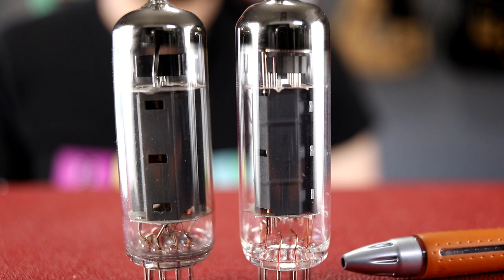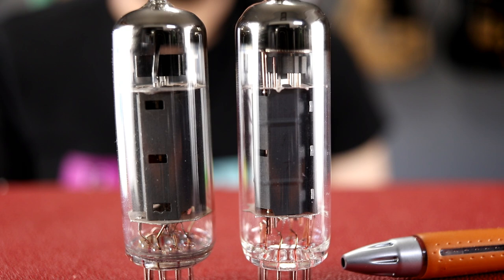Here's a close-up look at the power tubes — the EL84s. The pen is pointed at the JJ tube, the new one we're going to use, and the other one is the unbranded Chinese one. Again, upon casual inspection you can definitely see some differences in construction.